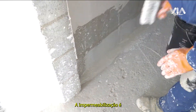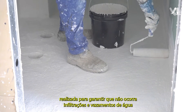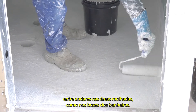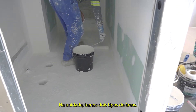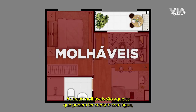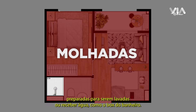A impermeabilização é realizada para garantir que não ocorrem infiltrações e vazamentos de água entre andares nas áreas molhadas, como os boxes dos banheiros. Na unidade, temos dois tipos de áreas. As áreas molháveis são aquelas que podem ter contato com água, como varanda e chão dos banheiros. E as áreas molhadas são áreas preparadas para serem lavadas ou receber água, como o box do banheiro.